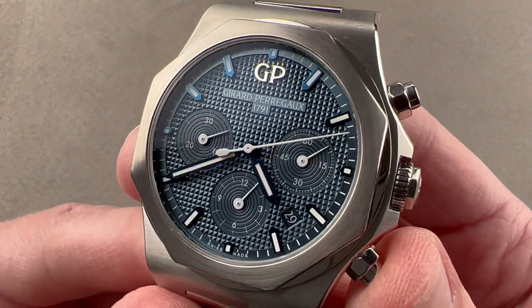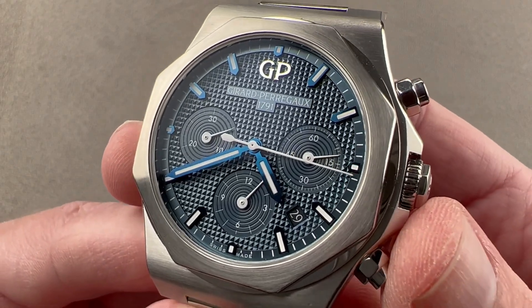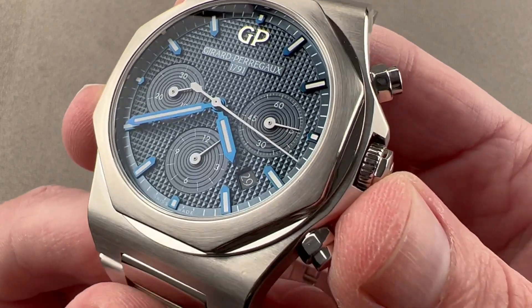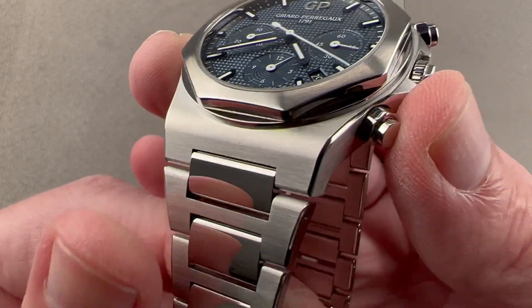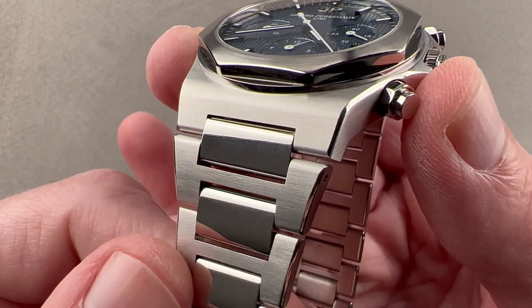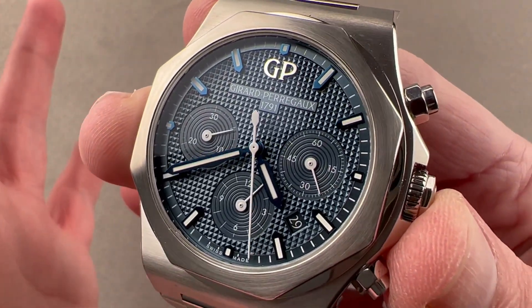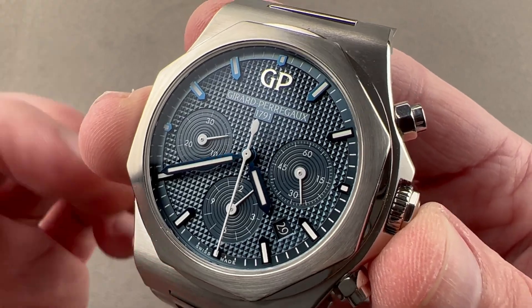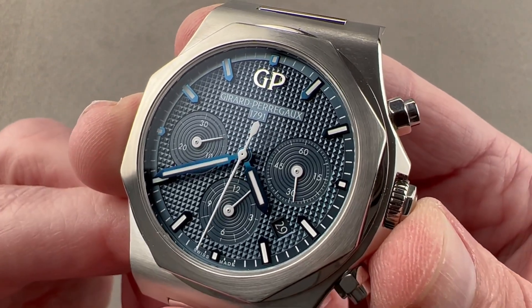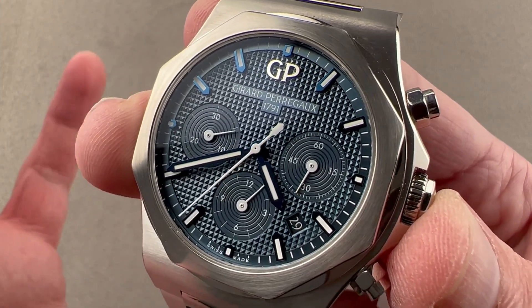A quick note about this steel: the Laureato chronograph is made of 904L steel, which is a high nickel content steel that is particularly resistant to corrosion when exposed to certain industrial acids, body sweat, and of course sea salts. So like Rolex, which exclusively uses 904L steel, this watch has an enormous resilience against various types of corrosion — more so than standard 316L.